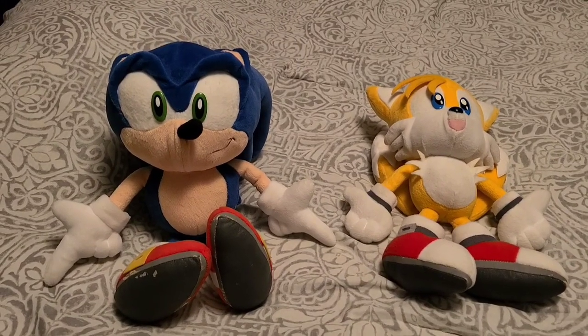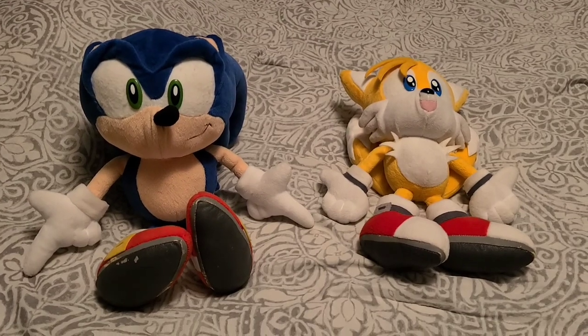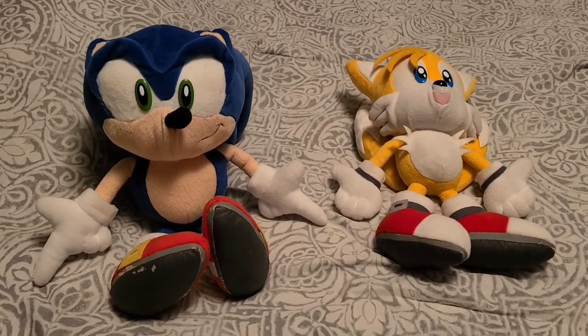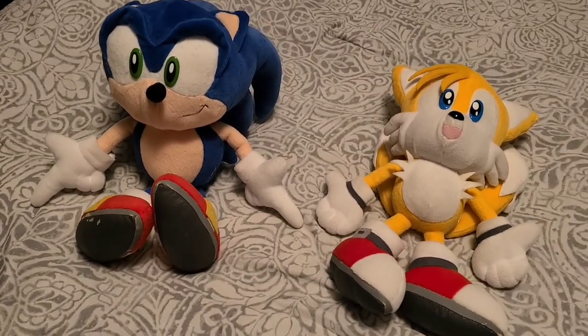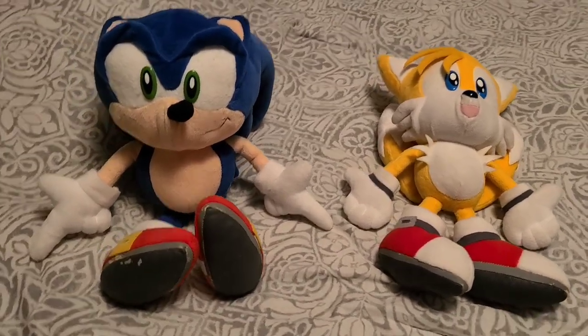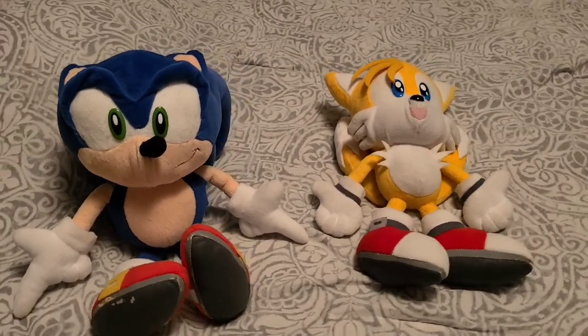What's up everyone? It's Jaden, also known as Project Elements here, back at it again with a new plush review. But this time, it's a very special one, because we're taking a look at these two fellas.